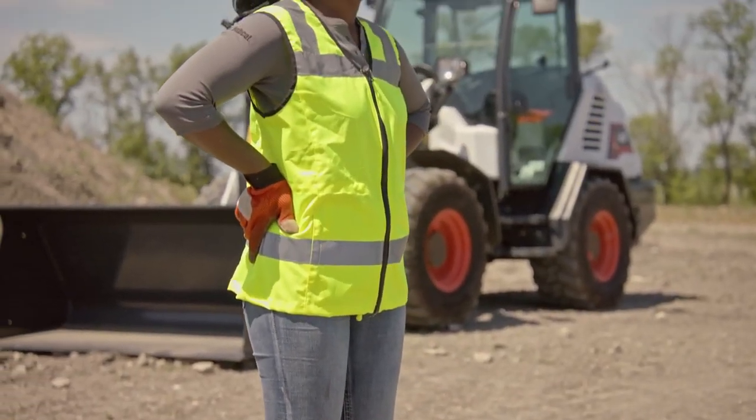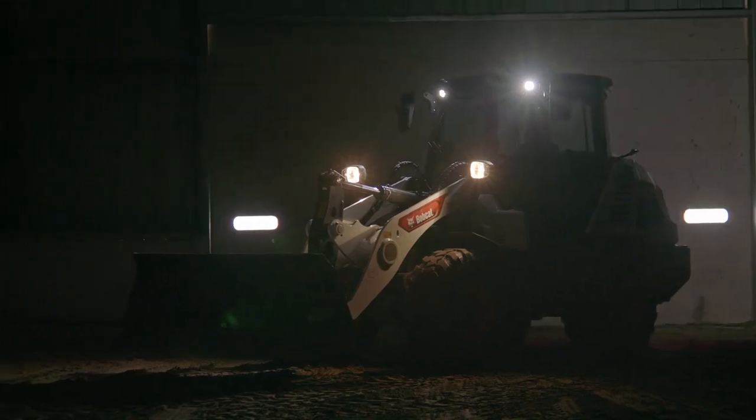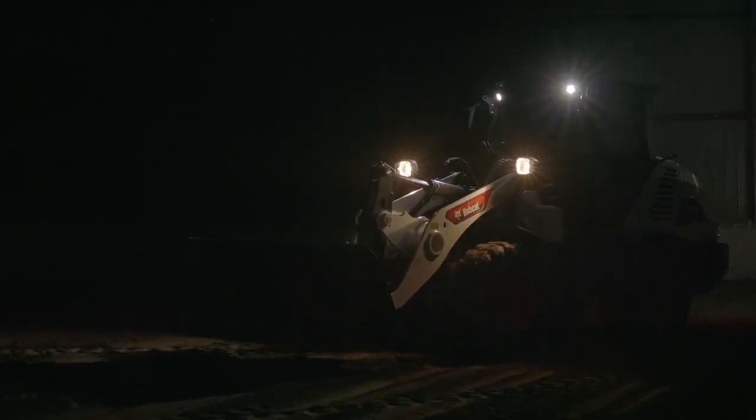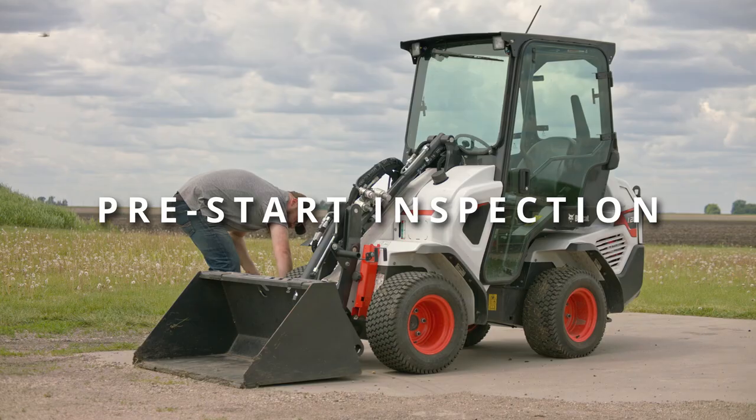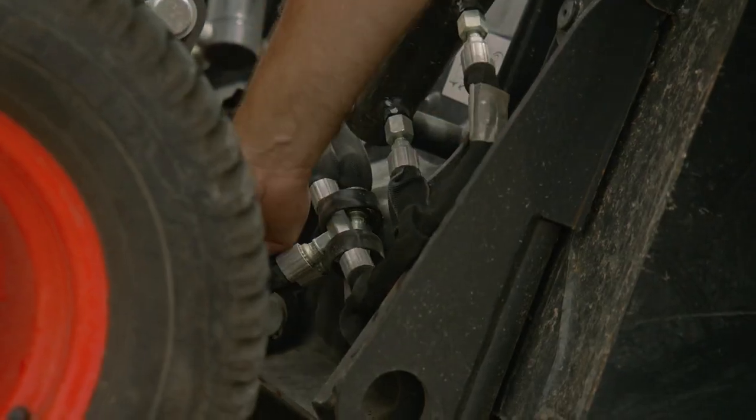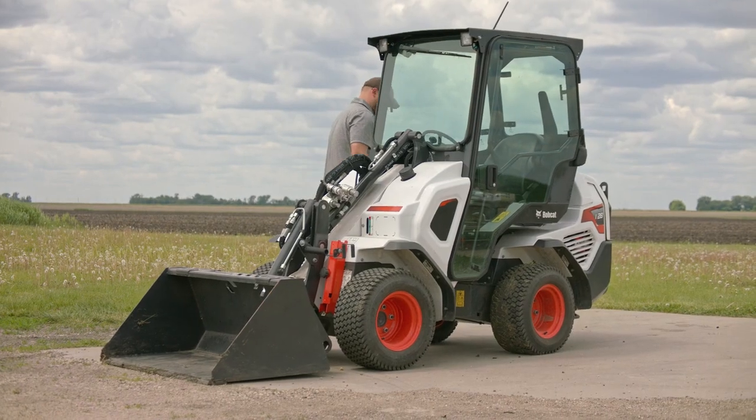If operating in low light conditions, utilize the loader lights. Do not operate if you are experiencing drowsiness or are under the influence of alcohol or drugs that may affect your judgment or reaction time. Always perform the pre-start inspection before operating your machine. An inspection should also be performed every time there is a change of operators.